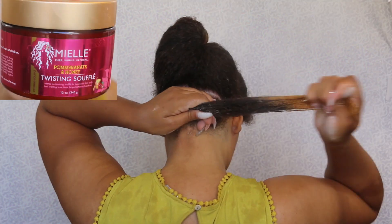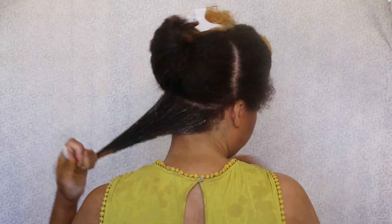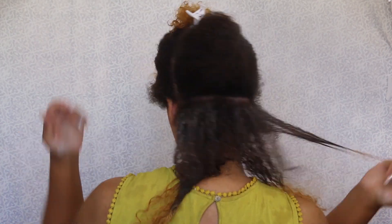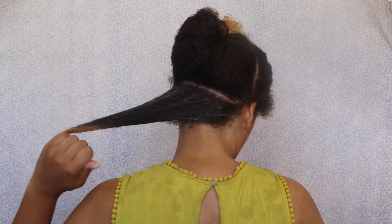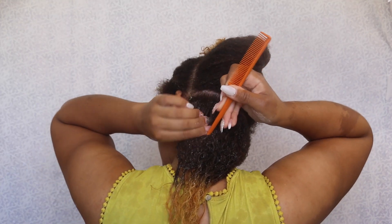Now I'm applying the Twisting Souffle and I'm applying a good amount — not as much as the leave-in conditioner — but I want the style to hold because I'm gonna keep this in for about a week. I really want my hair to hold; I don't want the twist to unravel, especially at the end.